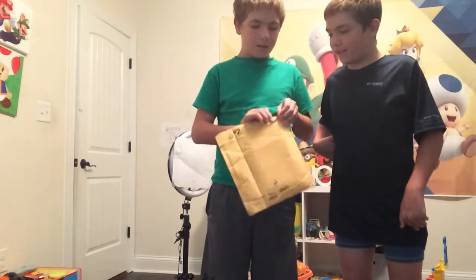What is up guys, Jonah back with you once again today. I got a package, and I'm just here and I'll help him open it if he needs help.